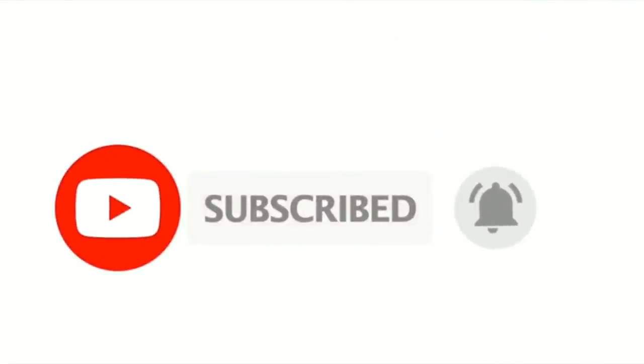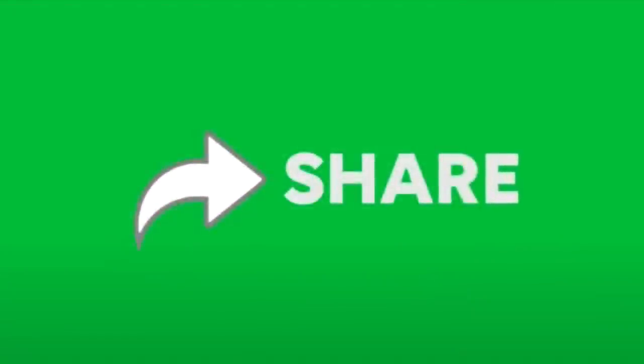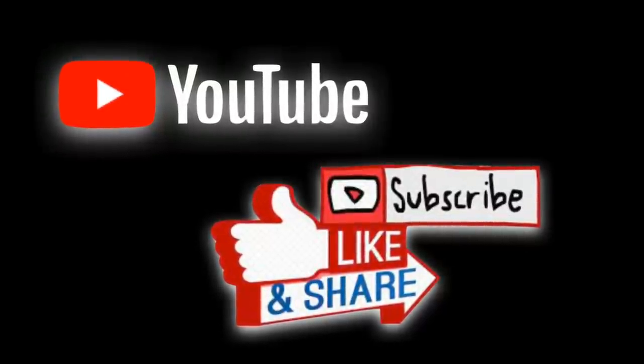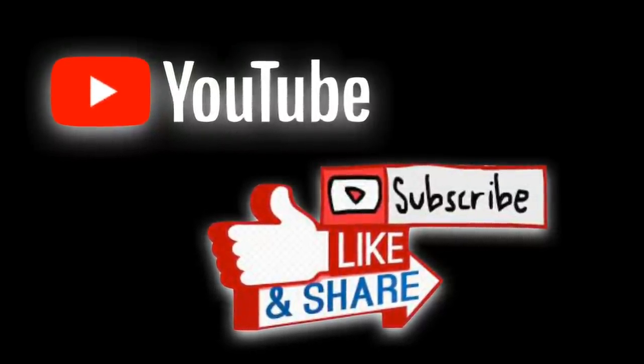I hope you guys enjoyed the video. There was a lot that happened in the trials and I'm trying to keep these videos short and sweet, so I know we didn't get to cover everything. But I hope you guys learned something, and I'll see you in the next one.